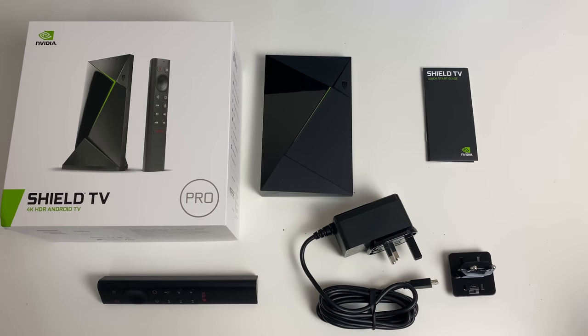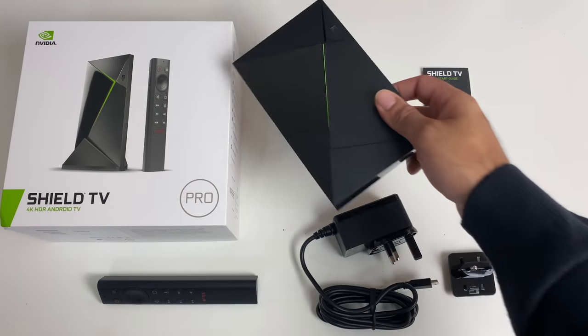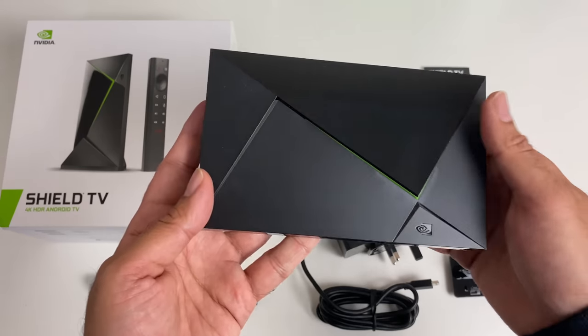And last but certainly not least, what I've been waiting for all year, the new Nvidia Shield TV. And guess what guys, it looks exactly the same as the old 2017 model.